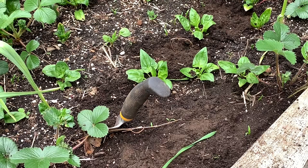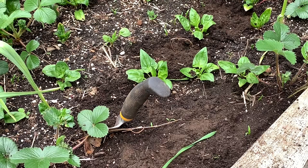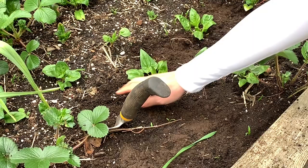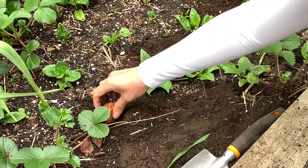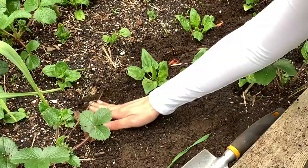I've got three cloves left, so I'm going to go ahead and just plant them in between these spinach plants. I went ahead and added some more worm castings in there. Get my holes there and just place this in there, and we'll cover them up. Make sure to give them a good water.